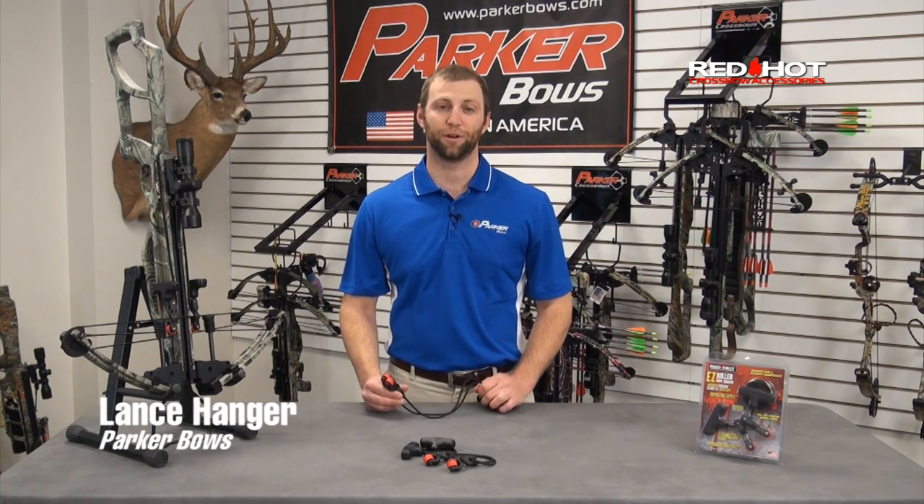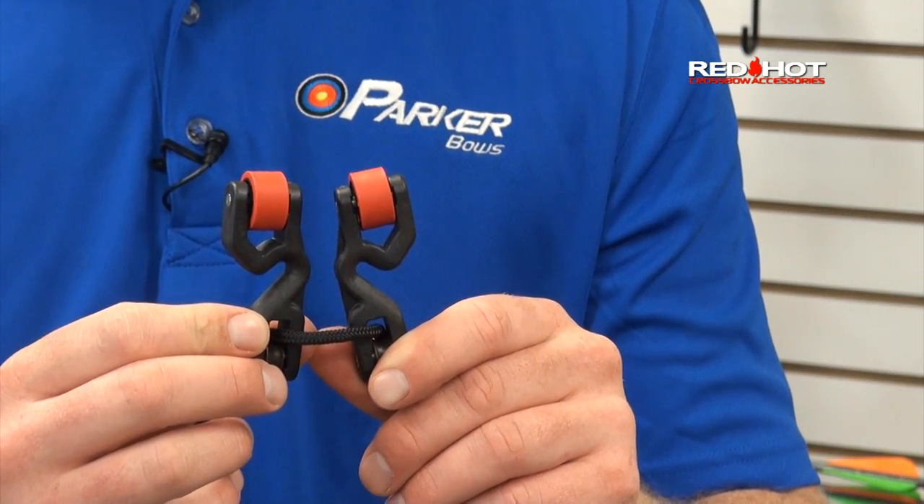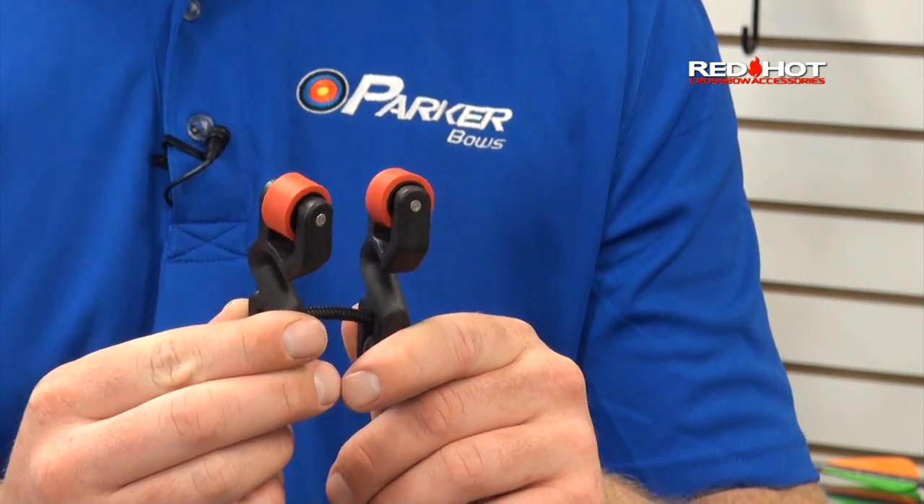Hi, I'm Lance Hanger with Parker Bowes. In this segment, we are going to review the features and benefits of the Red Hot Easy Roller Rope Cocker, the patented leader in crossbow cocking devices.